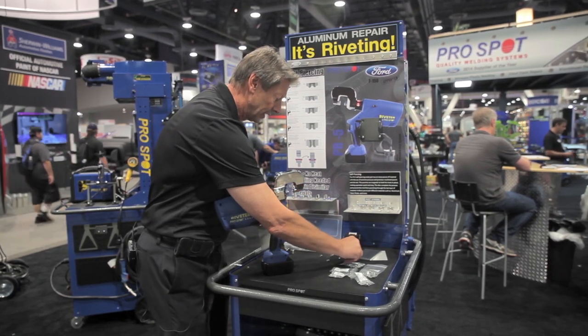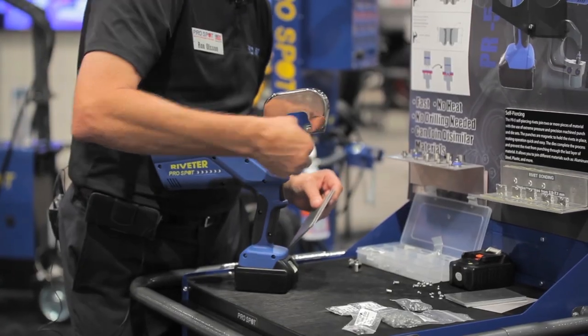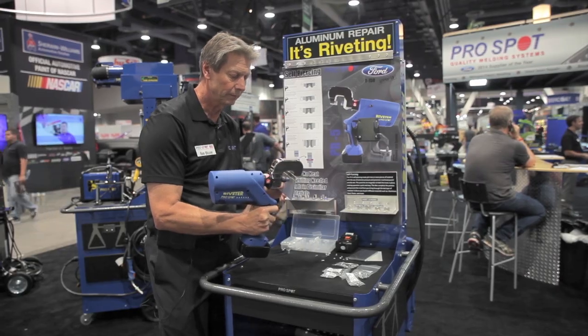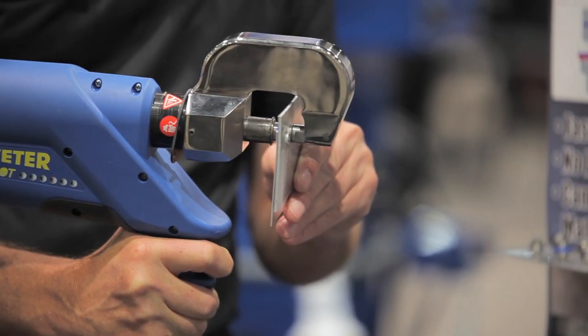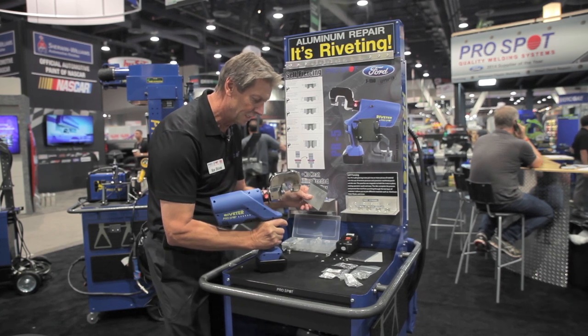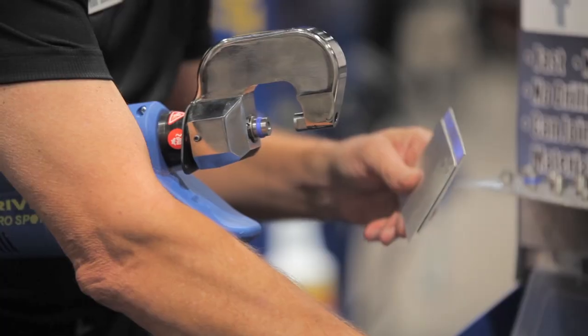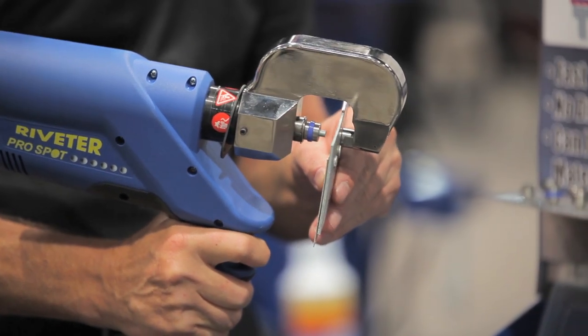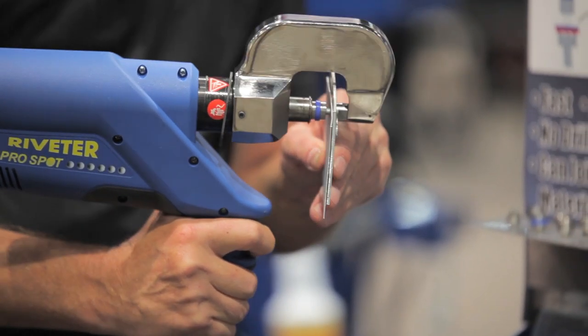The way you load it is very easy — a magnetic holder goes in, and when the process is applied it's automatically releasing the rivet, so all you do as an operator is keep holding the button in and away it goes.